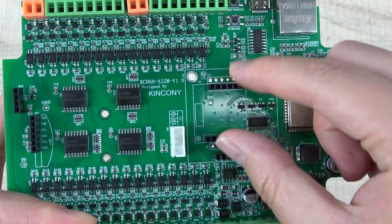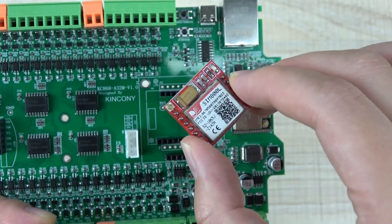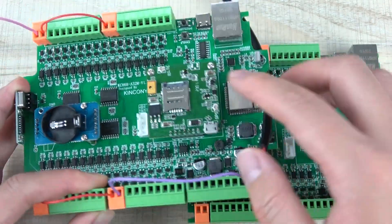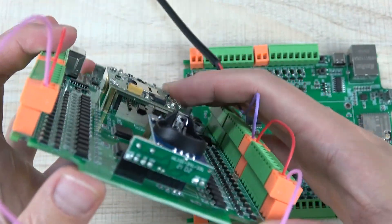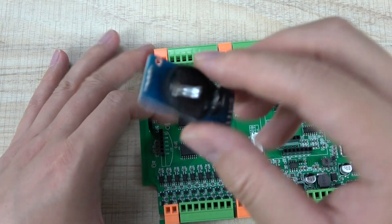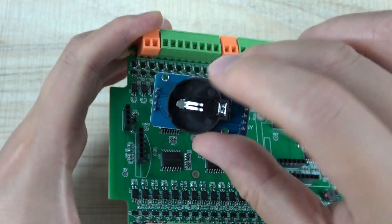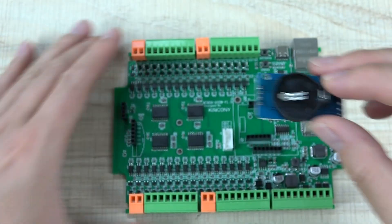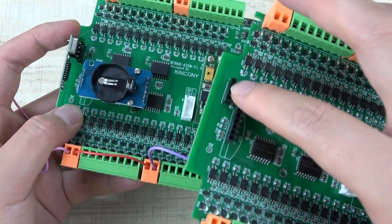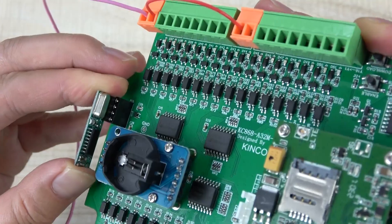There are circuits for a 2G module and a 4G module. The 2G module uses the SIM800 — it is inexpensive. If you want to use the 4G module, you can see I have connected the 4G module here, fixed with metal, and you insert a SIM card. There is also an RTC module — the DS3231 — you plug it into the circuit and use a battery to save the clock time. And there is a circuit for RF 433MHz — you can plug in the same module and then use a remote control to control every output channel.